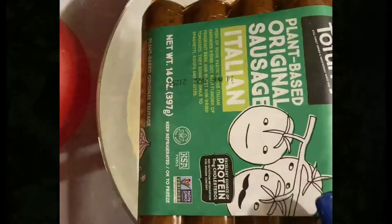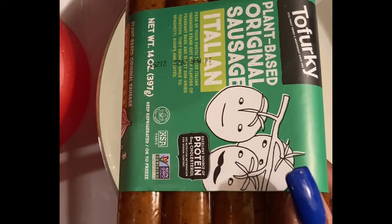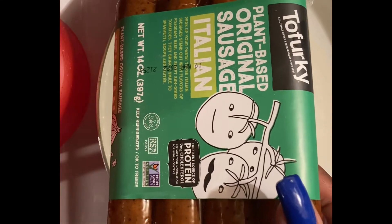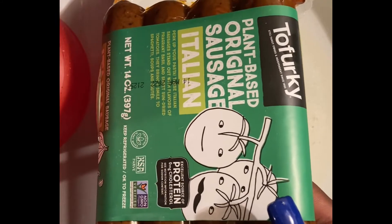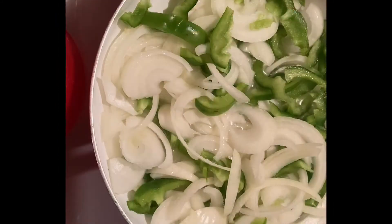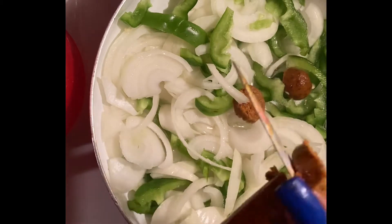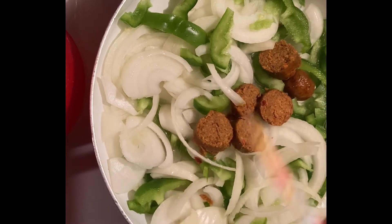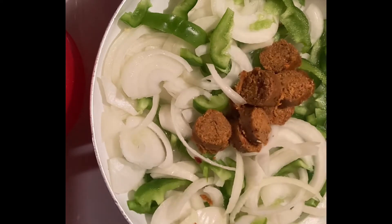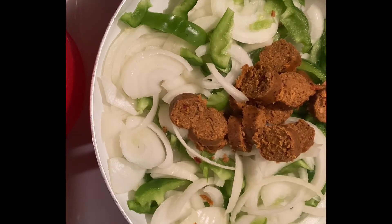All right y'all, so one of the things I put in my collard greens - as a vegetarian - it's these wonderful plant-based original Italian sausage by Tofurky. They taste really good, I'm telling y'all. I fry them first, I fry up this stuff and then sit it to the side. While my greens are soaking I'm multitasking. You see my green peppers and my onions - all of them are going to be going into my greens. And I take my Tofurky sausage and just cut them up.